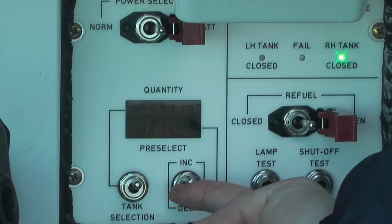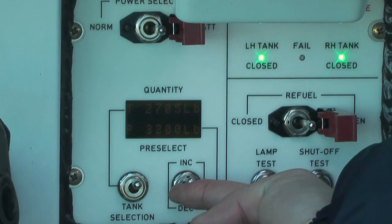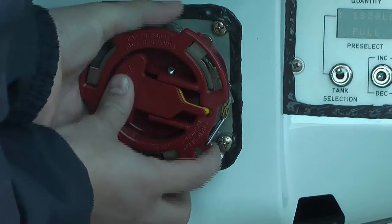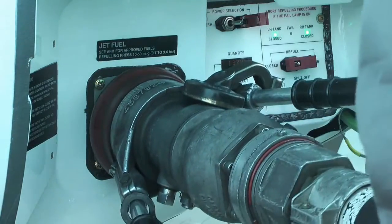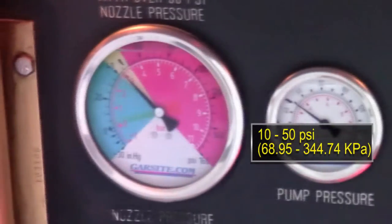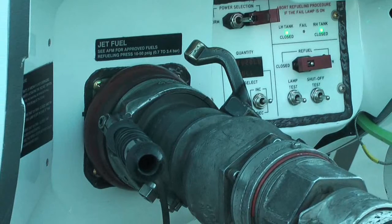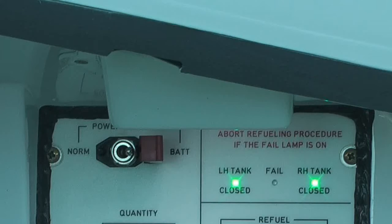Actuate the increase/decrease switch to select the desired fuel quantity. If the quantity is not selected, the refuel will stop at the maximum capacity of the tank or when the operator manually closes the refuel valve. Remove the pressure refueling adapter cap. Connect the fuel nozzle to the pressure refueling adapter. Open the valve handle on the fuel nozzle. Pressurize the fuel system from 10 to 50 PSIG. Make sure the left tank and right tank indicator lights are on and there is no fuel flow. Make sure the fail indicator light is off. If the fail indicator light is on, stop the refueling procedure immediately.